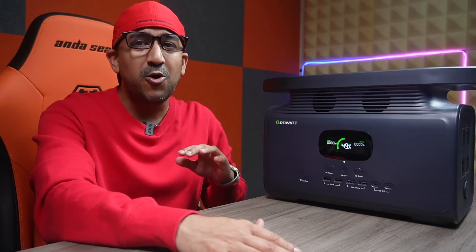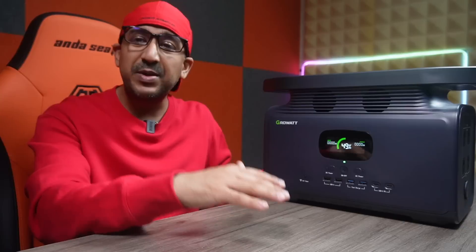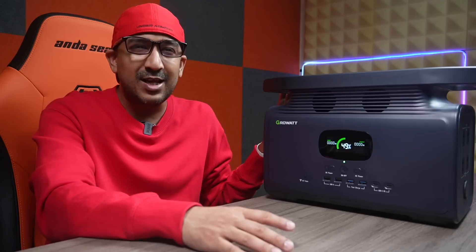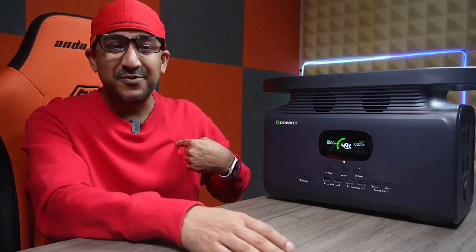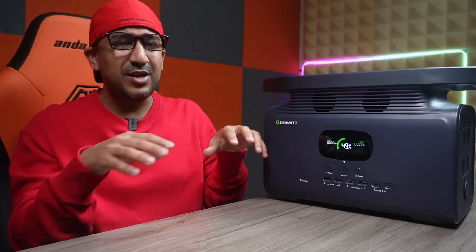I always look for a perfect solution to all of my problems, and that means I always keep buying, always keep trying something new. I have been using another portable power station, but after I watched some review videos of this Growatt power station, I had mixed feelings — I wanted to buy one and try one. Anyway, I bought this one and now I'm super happy and satisfied. I think finally I have got the perfect solution to some of the problems about portable power stations that we used to have in this studio.